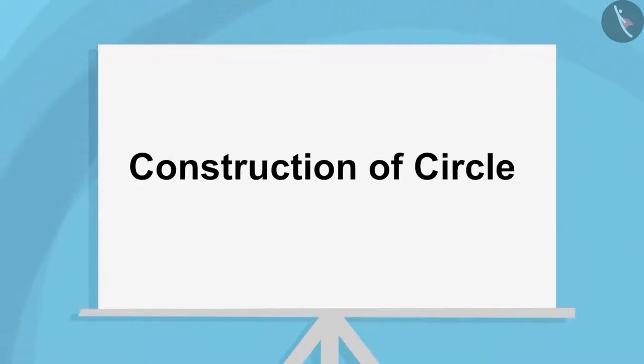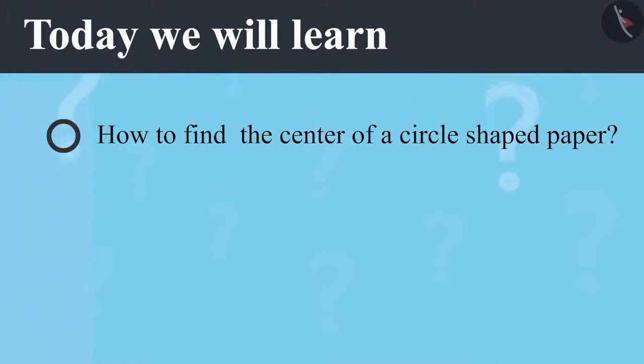Construction of Circle Part 2. Today we will learn how to find the center of a circle shaped paper.